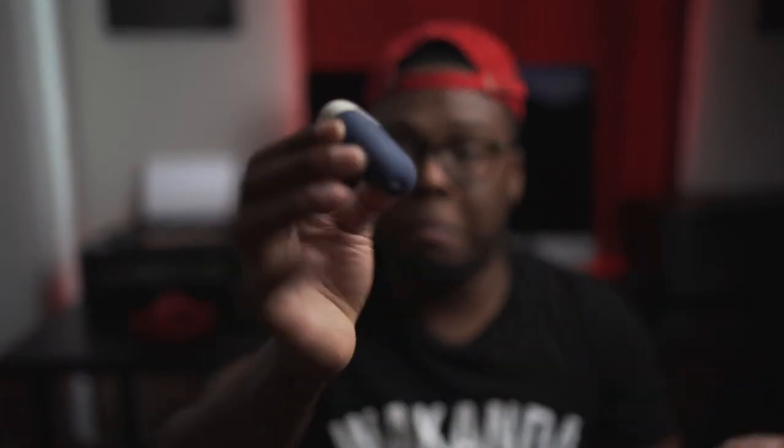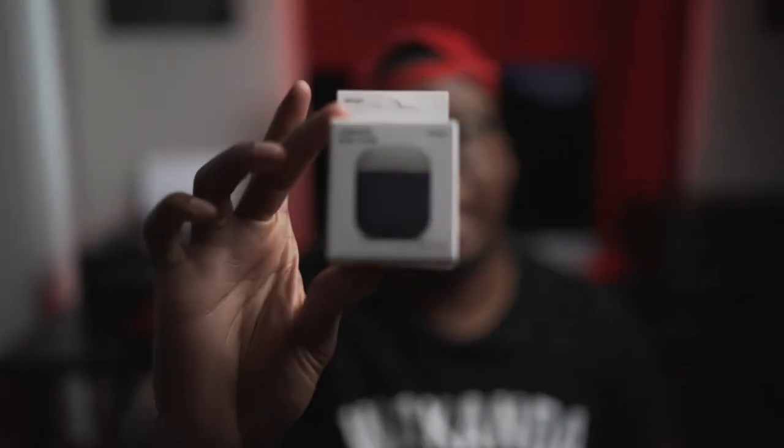It is an affiliate link — if you guys want to use it, if not, no biggie, but this is not a sponsored video. This is just an amazing product to keep your AirPods clean and add some style. I do love the Elago Duo case. There you guys have it — this is my quick video on the Elago Duo case. It's literally a must-have accessory for your AirPods if you want to keep them clean.